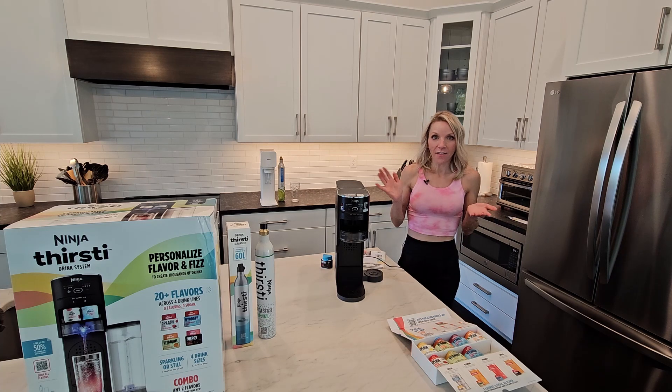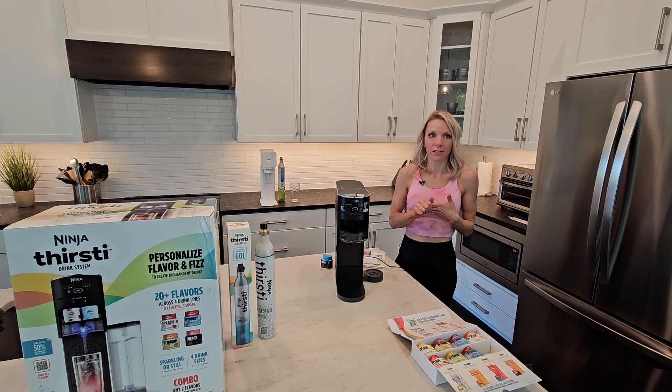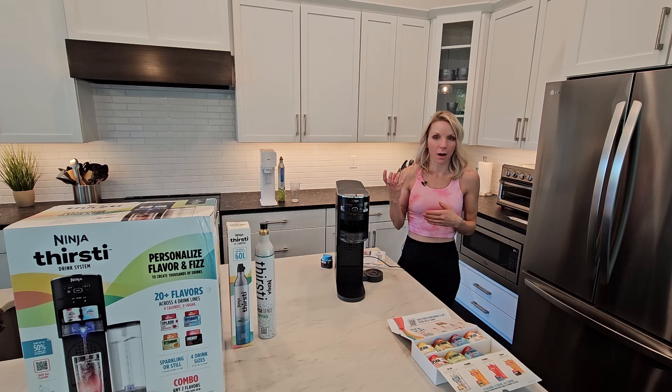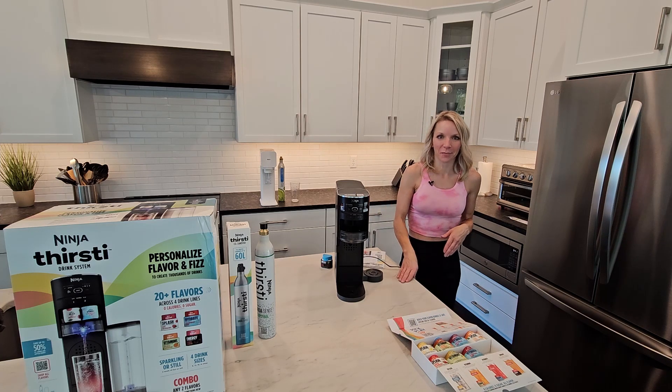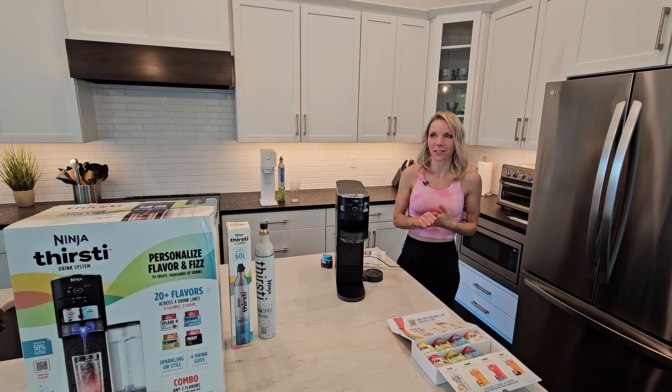I've had a SodaStream for many, many years, so you might be thinking, what compelled you to buy this? Well, I was actually online looking for bottles for the SodaStream, and this somehow showed up in my search. I clicked on it, I was intrigued, and here it is. So it was very much an impulse purchase, and I actually still need my SodaStream bottles.